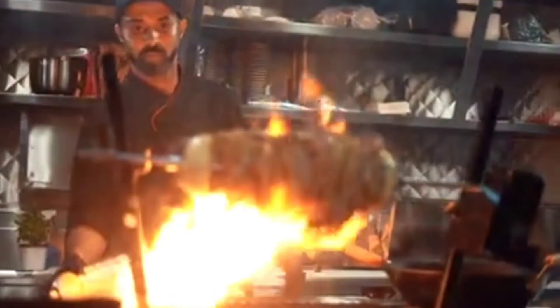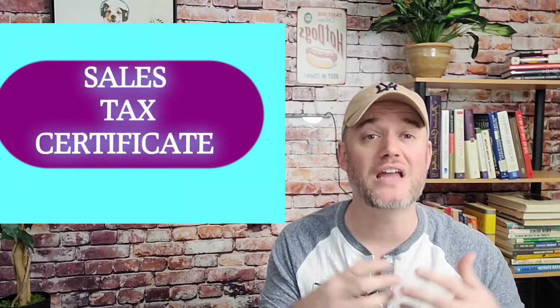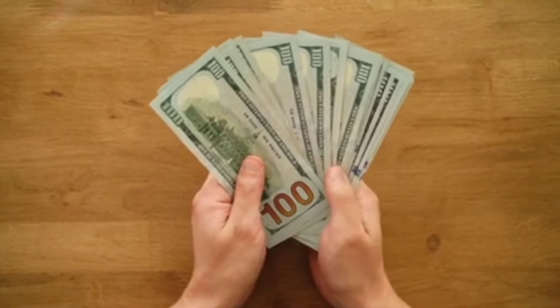There's one more misconception I want to cover about sales tax certificates: a sales tax ID and a sales tax certificate are not the same thing — they are different. A lot of people when they first start a food business get the two mixed up and think they're actually the same. A sales tax ID is the identification number that allows you to collect sales tax on behalf of your state and then send it to them. A sales tax certificate is the certificate you need so that you do not pay taxes on an ingredient when you buy it in order to produce a final product.